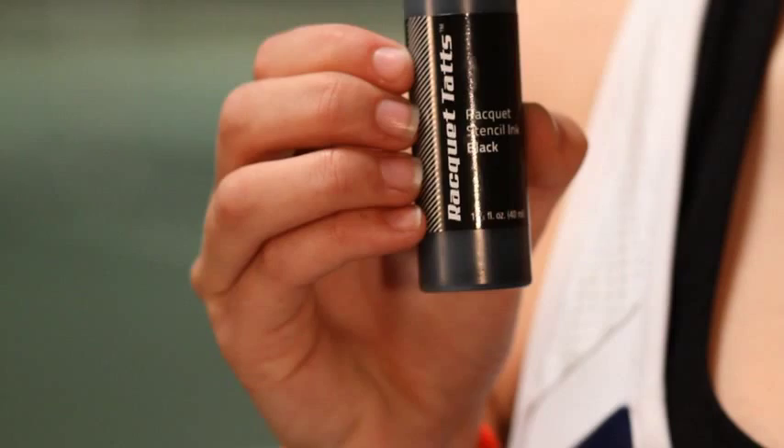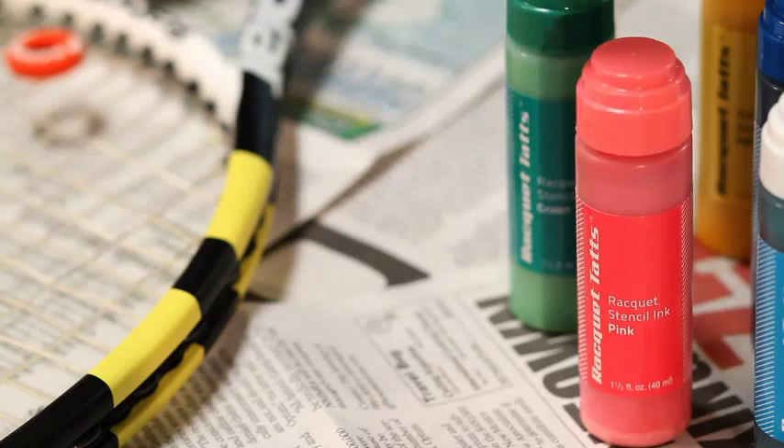Don't squeeze the bottle or mess with the applicator tip. The ingredients of the ink will damage wood and other surfaces, so have a cloth ready in case you spill any. Don't get the ink on your skin or face. If you do, make sure to wash off with soap and water right away.